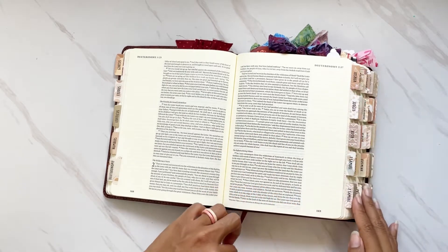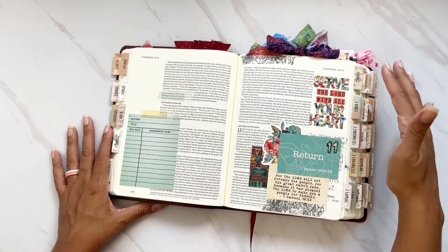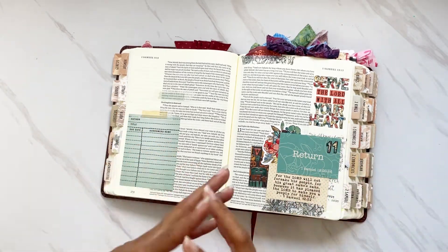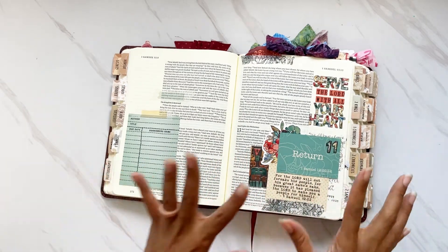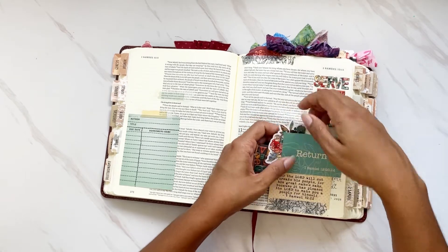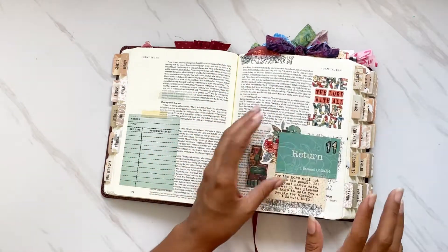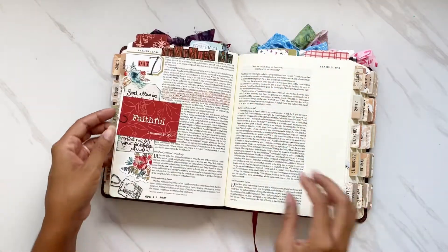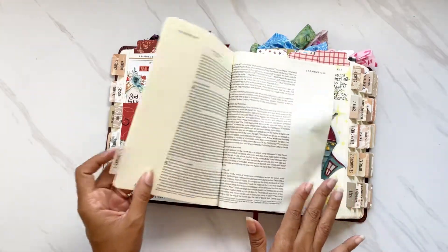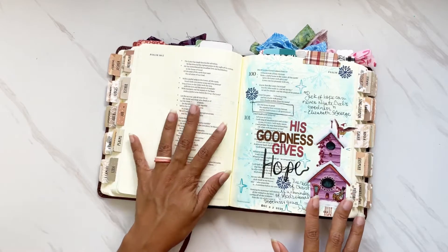The tabs on this Bible were actually the first book tabs I ever put on a journaling Bible — these are from DiverseB and they sent them to me to review. I think tabs are more manageable on a smaller Bible like this; on bigger Bibles they get really bulky and in the way. This Bible has a two-inch margin, and I love that I can create flip-outs to avoid covering the text.